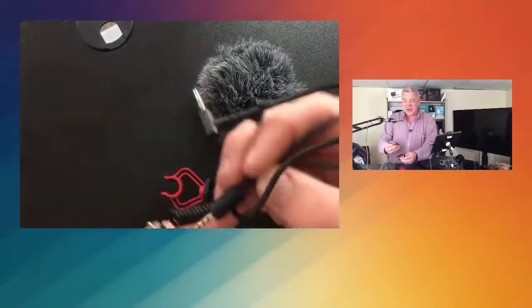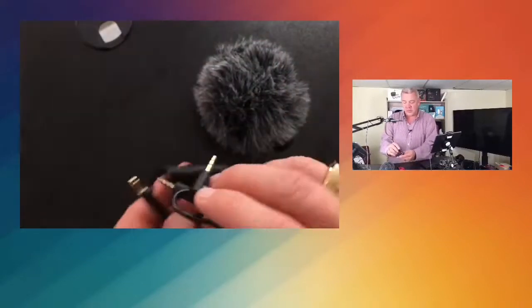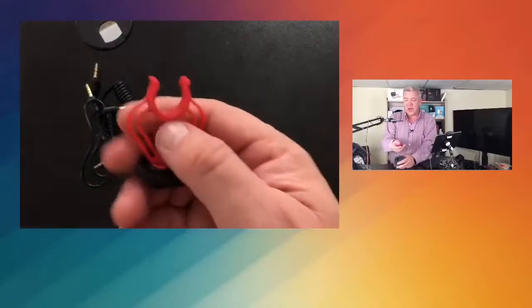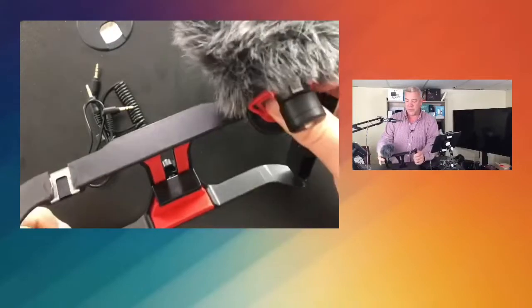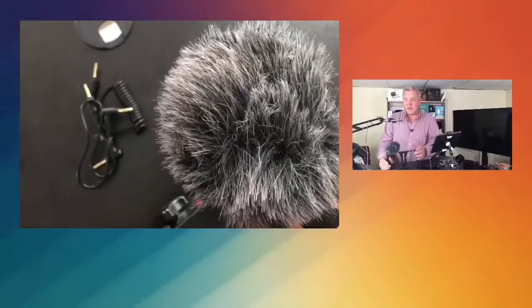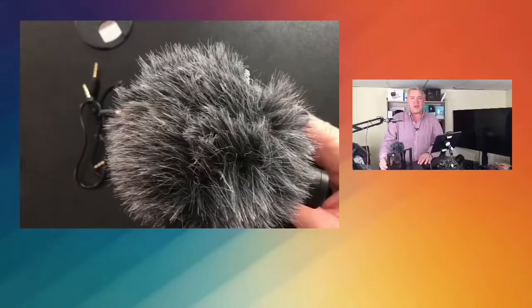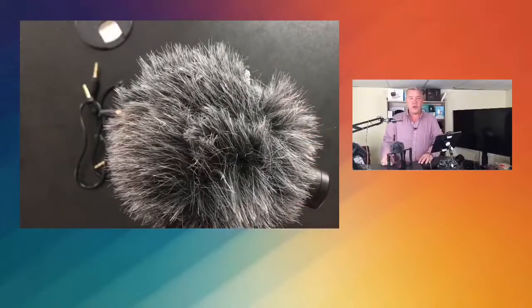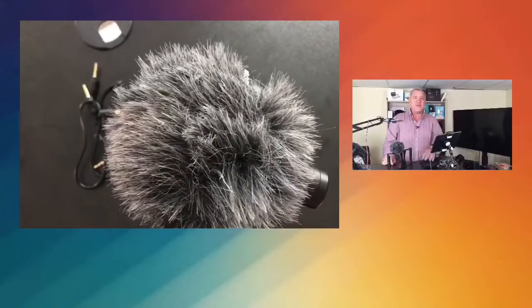You get two cables — one TRS to TRS for tablets or laptops, and one TRRS cable for connecting to a smartphone device. This is the hot shoe mount, so you can pop it on anything with a hot shoe — just like that. You get great quality sound pickup right in front of you, about seven feet away at very clear quality. Boyah makes great products and this is one I use often with my videography.